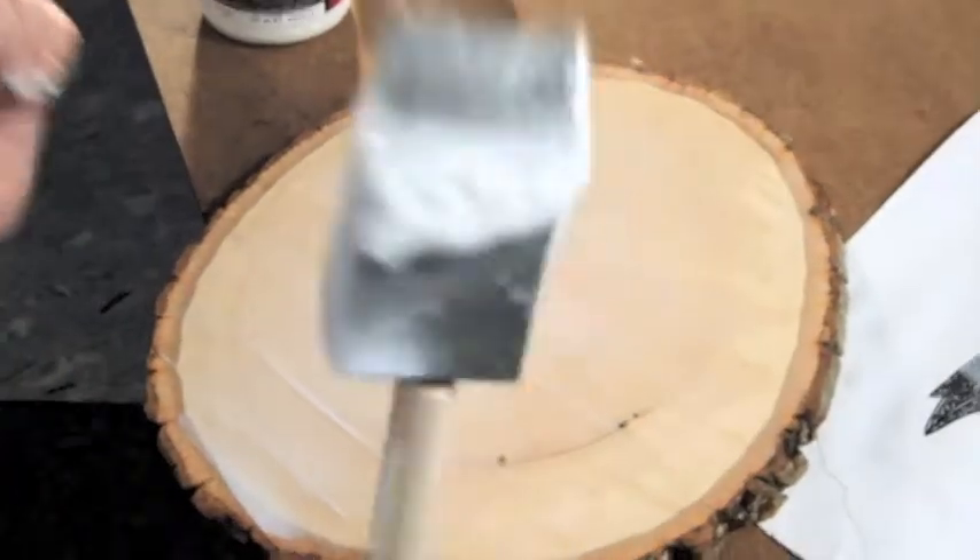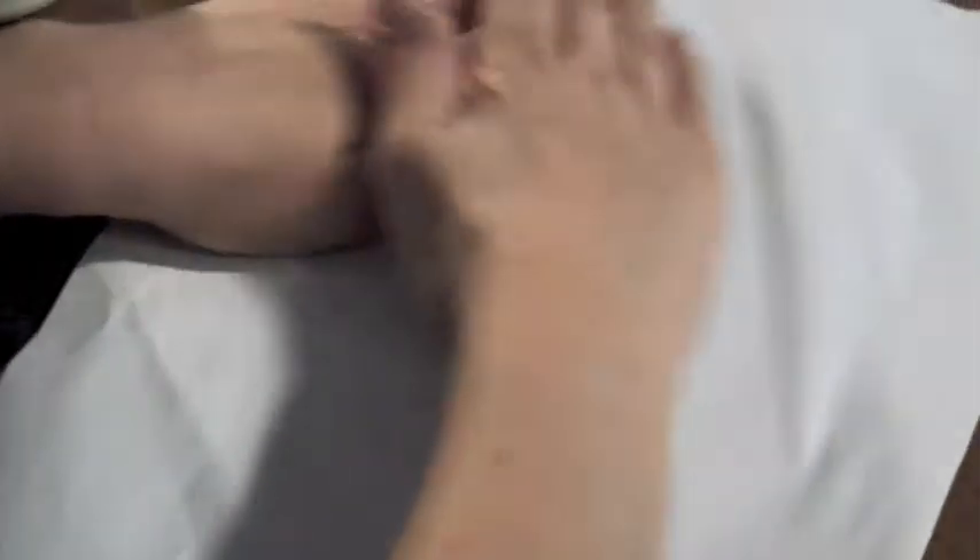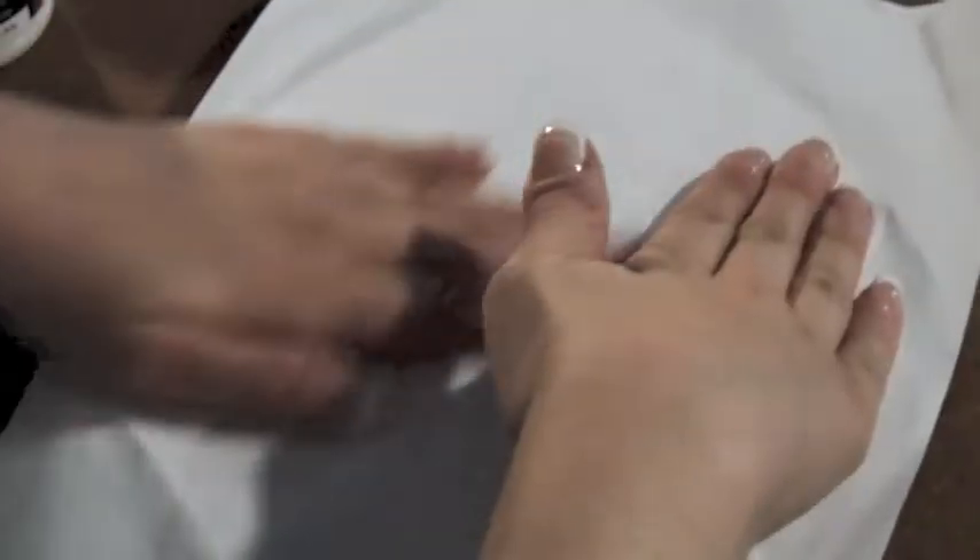Then what you want to do is take your image and apply it to your surface. You want to smooth out any air bubbles and make sure that the image is nice and smooth, and then let it dry for at least 24 hours.